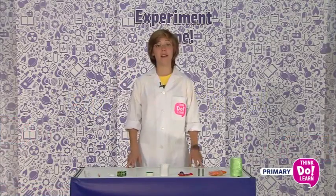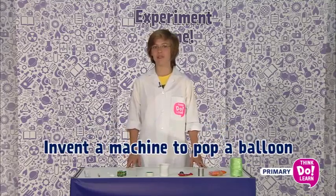Hi, I'm Matthew. Today, on Experiment Time, we're going to make an amazing machine.